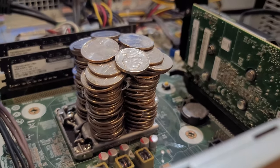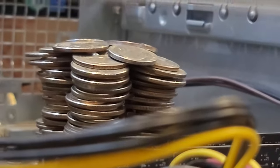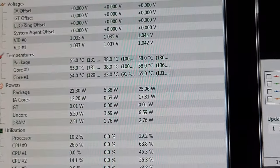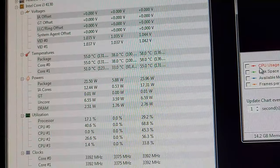Now that I think about it, it might have just been cheaper to buy a heatsink with all those quarters, but let's just ignore that. Please turn on! Let's go! And now that we're back in Windows, the idle temperature is already worse than the maximum temperature on a normal heatsink.